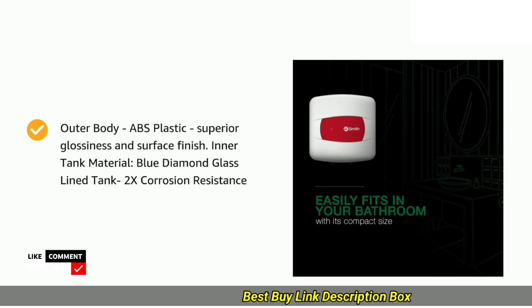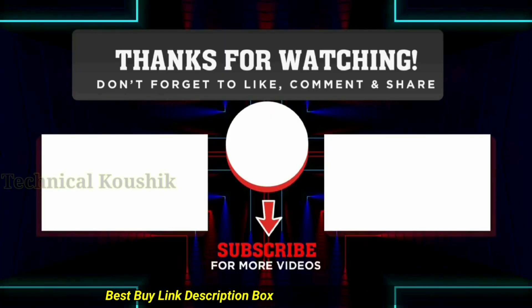For more information, check the description link. Thanks for watching — like, comment, and subscribe.